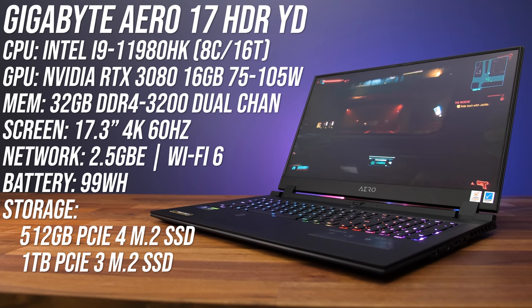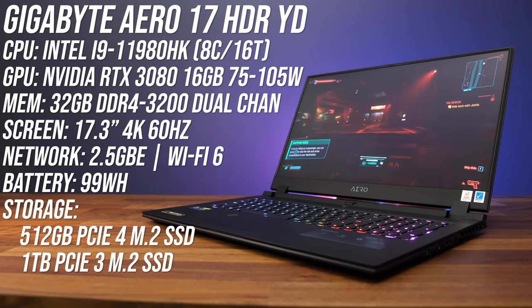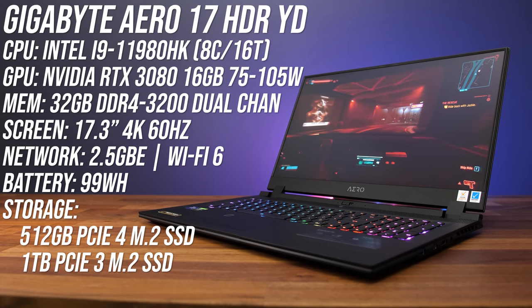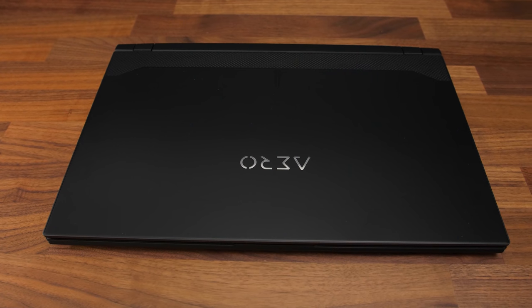I've got the highest specced option here with an 8-core Intel i9-11900HK processor, Nvidia RTX 3080 graphics, 32 gigs of memory, and a 17.3-inch 4K screen with a large battery. There are also cheaper and lower specced options too — you can find examples as well as updated prices in the links down in the description.